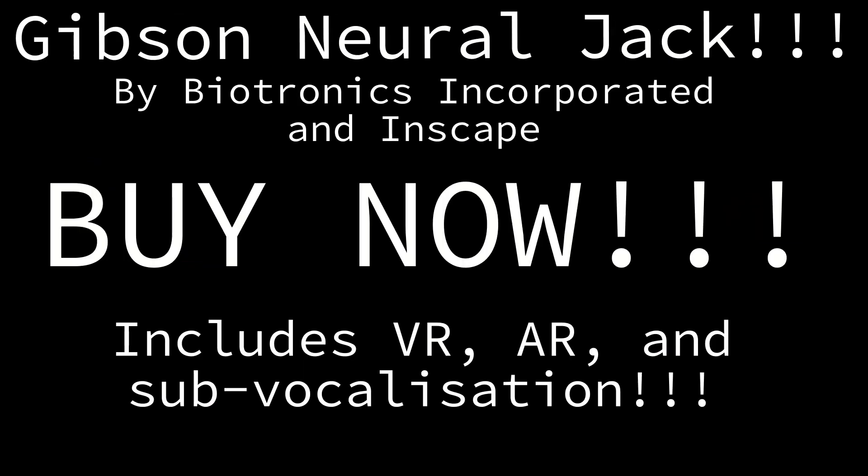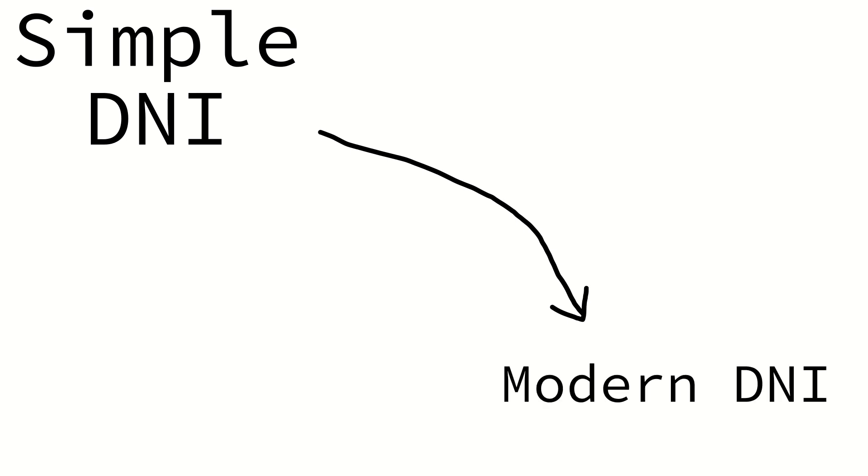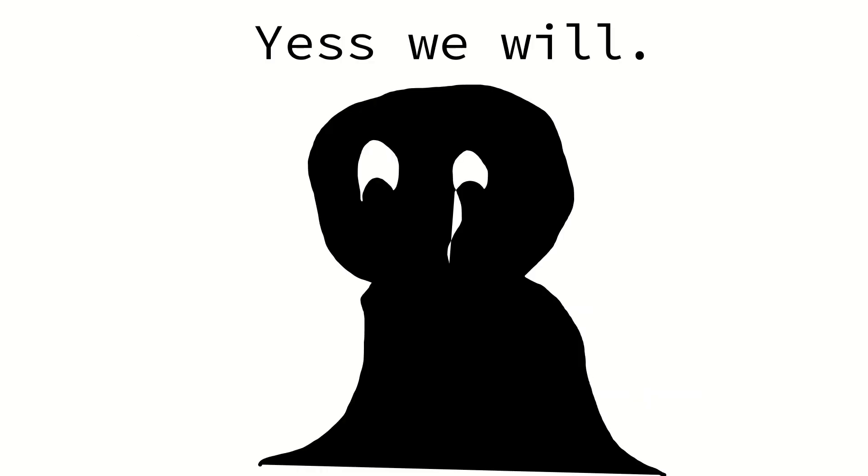The first DNI was a simple neural jack that only had very basic features like VR and AR. Over the centuries, DNI was perfected, gaining more features and even improving cognitive abilities. There are many ways of installing them, and we hope this video will help you find which DNI and installation method is best for you.